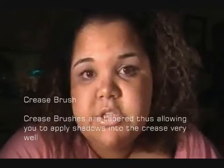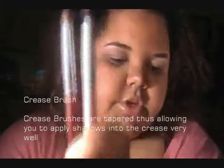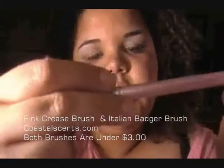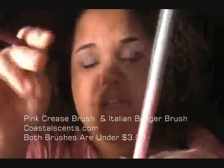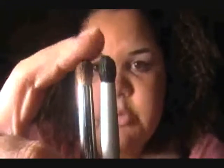Next up are the crease brushes and I have two of those. This one says Face Logic — I also got it on eBay — and this one you can get on coastalscents.com, probably under five bucks. This one is my favorite because it has a wooden handle and it's very sturdy. You can see how they go up to a tapered point, which is perfect for getting color right in the crease.